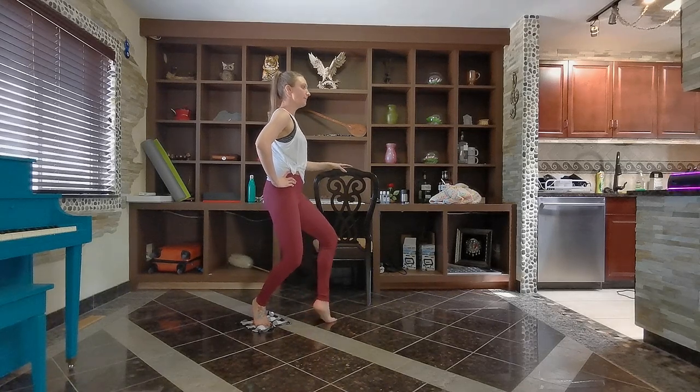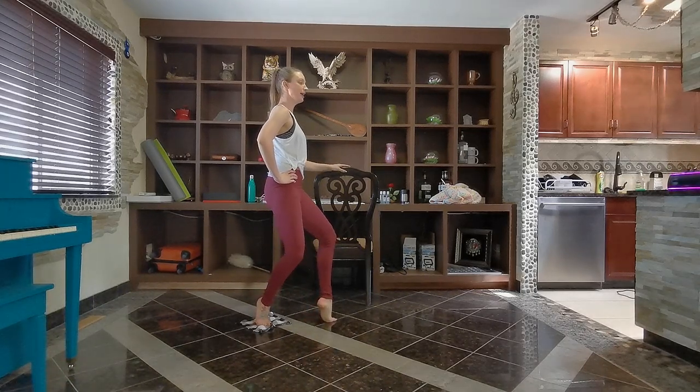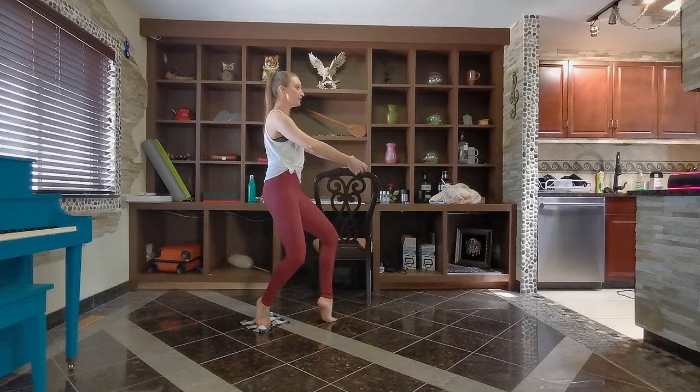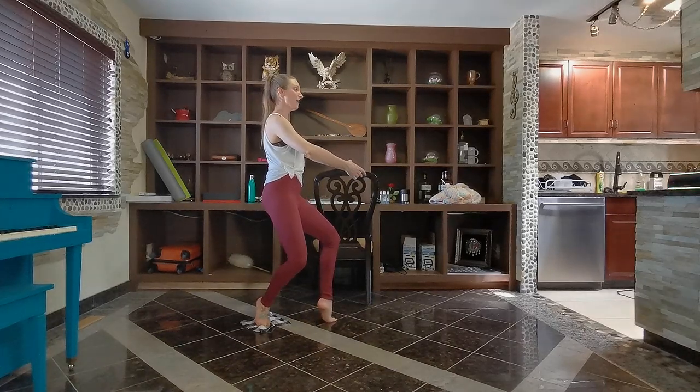Lift the body up, pulse it down. If you're looking for that challenge, bring your hands off the bar — pulse here, use the core to stabilize and balance. Eight, seven, seven, five, four, three, two, and one.